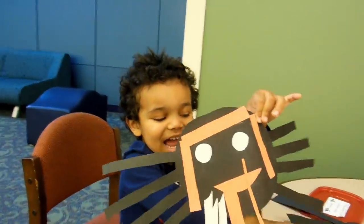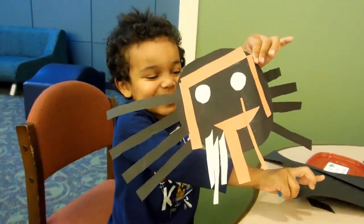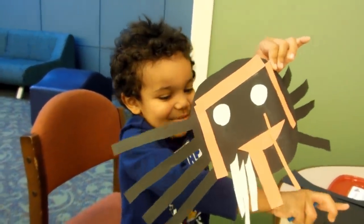Bye. Go make your spider. Crash spider. Bye. Bye. Bye. Thank you.